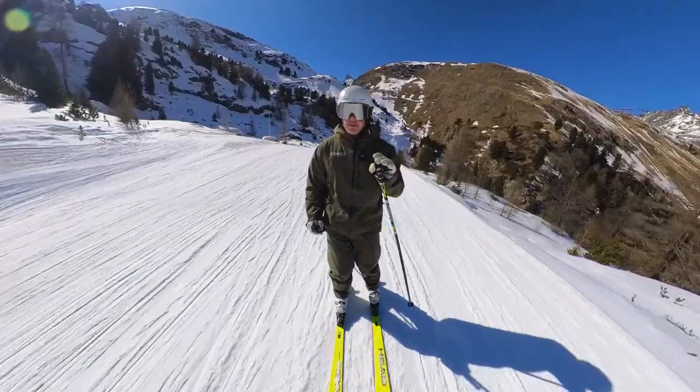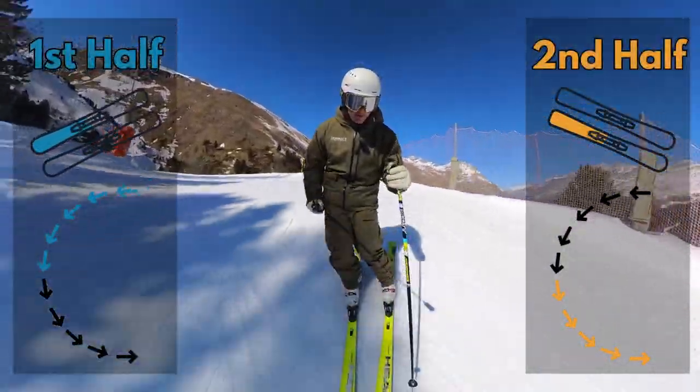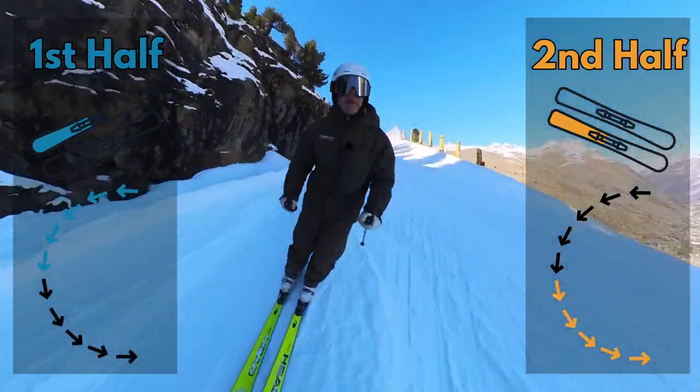What I like to do is for the first part of the turn, I like to see if I can light up the front of the ski, and for the second part of the turn I like to see if I can light up the back of the ski.